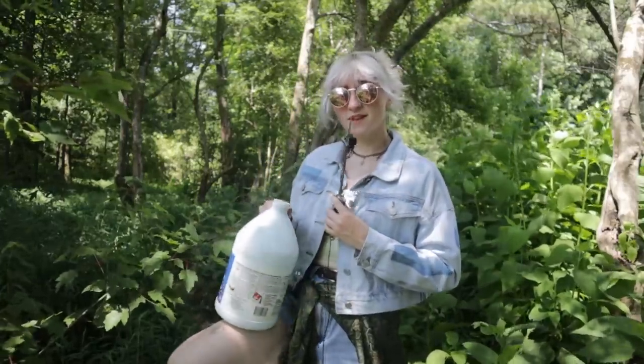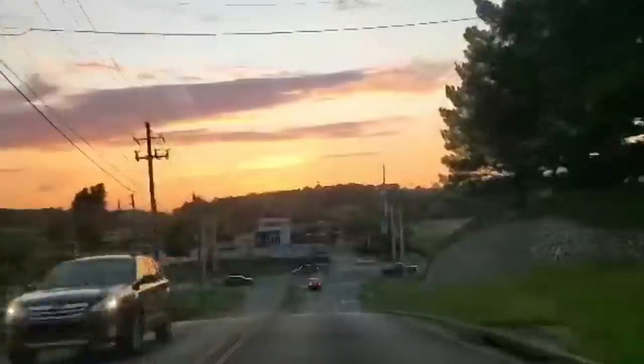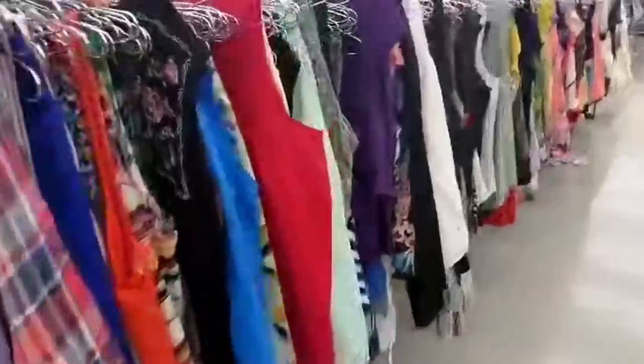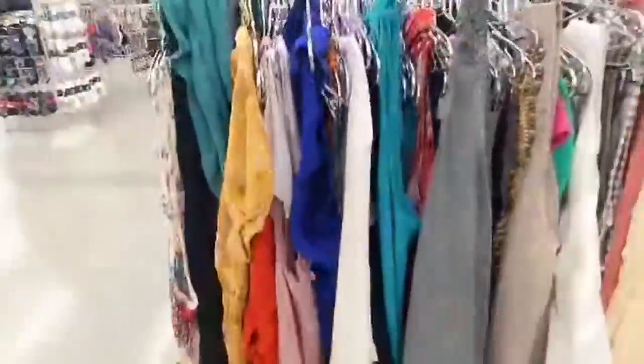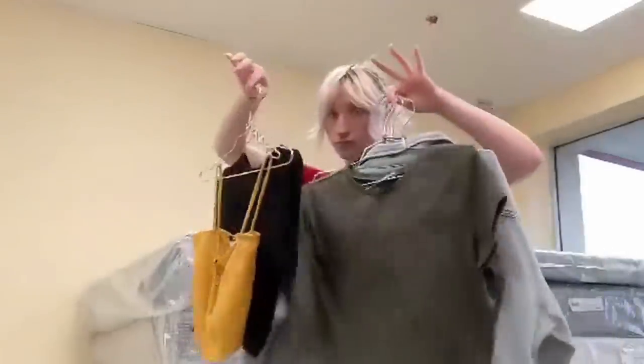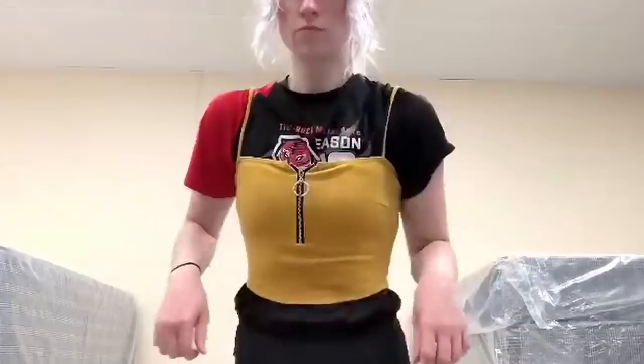But first, we need some stuff that I can actually slather in bleach, which of course means it's time for a thrift store trip. At the thrift store, I was looking for t-shirts, denim jackets, or hoodies in natural fibers like cotton, because synthetic fibers don't react well with bleach. And after testing some options, I ended up buying a couple of cute items I thought would work well.